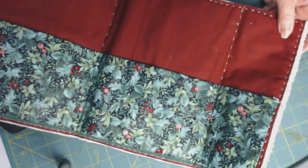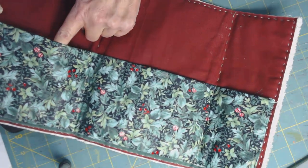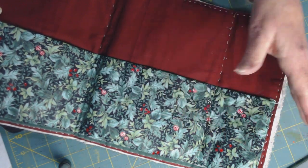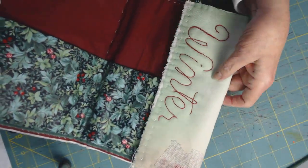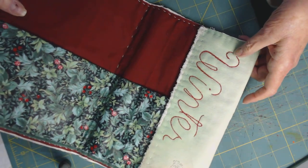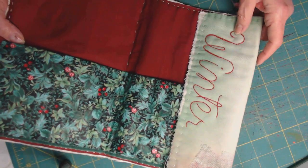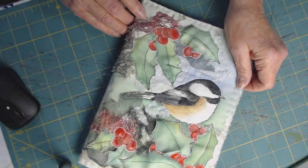If you can see it, it's divided into three pockets here, in this beautiful William Morris or Jacobean-type print that goes perfect with this winter theme. I embroidered the word 'winter' there in backstitch on the front.